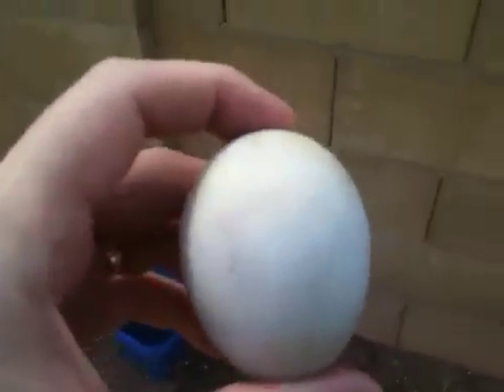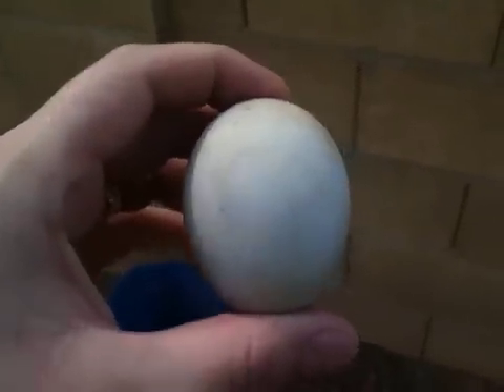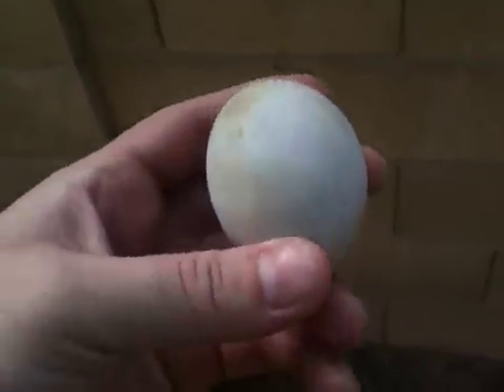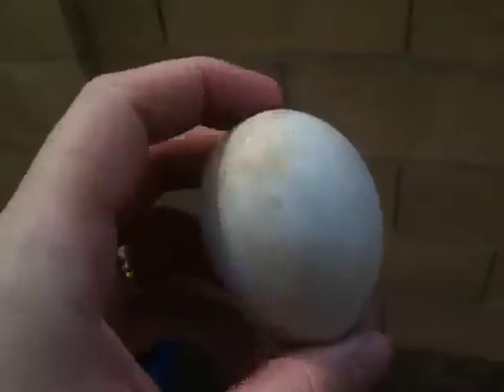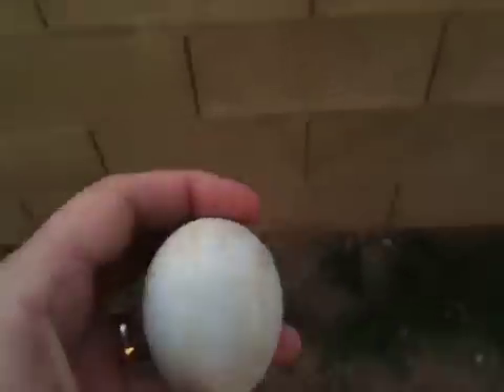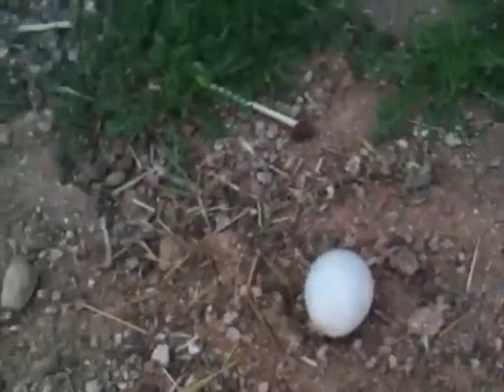Most people have never seen a real chicken in real life. I think a lot of people have probably never seen a rotten egg before. And I actually have never experienced a rotten egg before either, so I thought I would do a little video of me cracking this thing open — just to see how gross a rotten egg is.